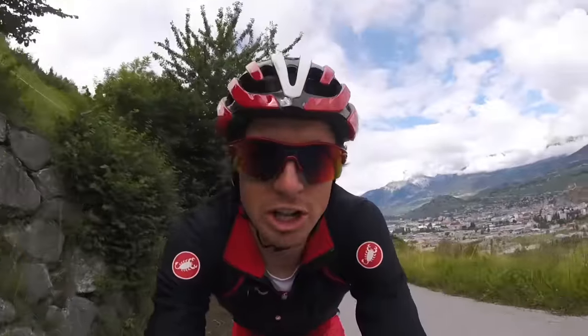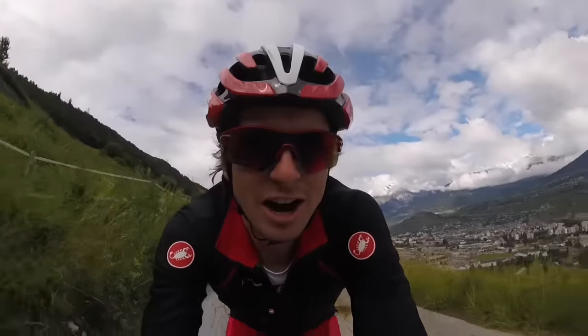Castelli's big claim with the jacket is that it's waterproof but still breathable. When you put on a normal non-breathable rain jacket you basically sweat so much that you're equally wet inside and out. With the Gabba that doesn't happen. I don't know what witchcraft or wizardry they used, but Castelli somehow pulled it off — pretty breathable and waterproof.